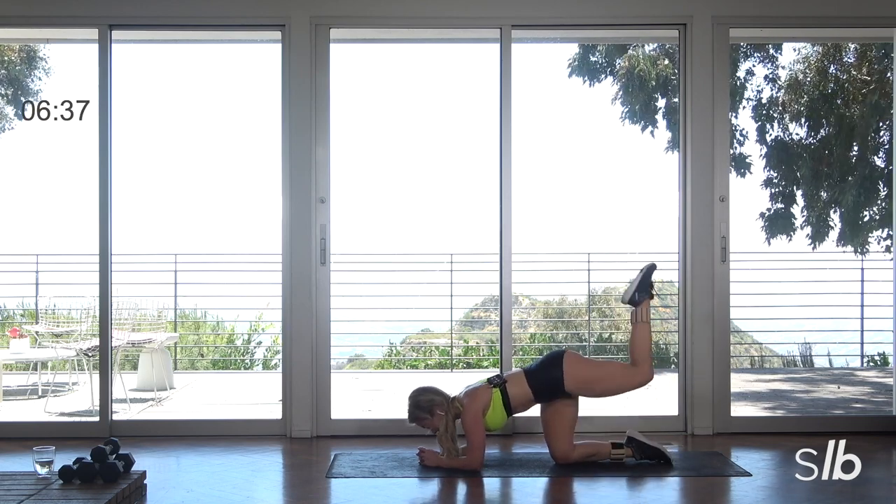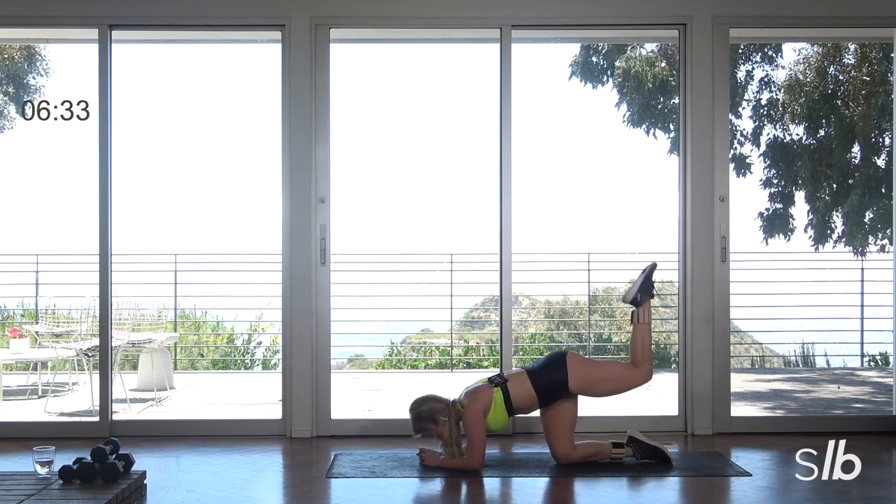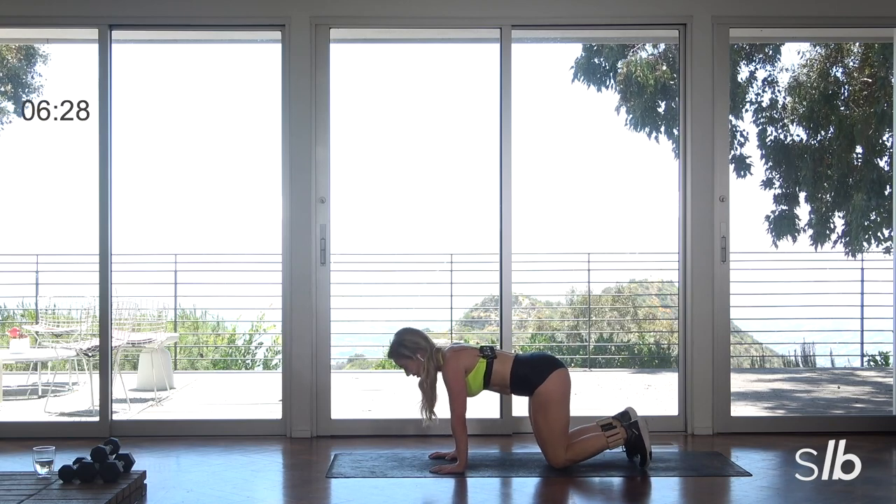Tap down. Ready? Last one. Lift, tap, and lift. Lower that leg. Back to the top guys — second time through. Curl your toes under, make sure those feet are hip width.